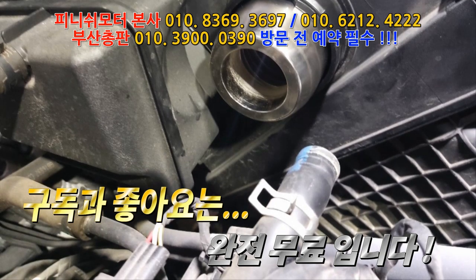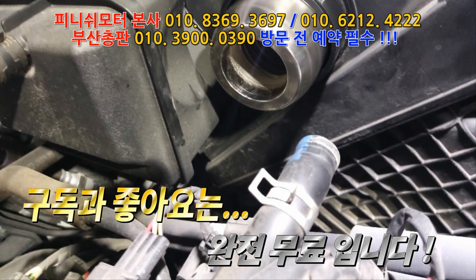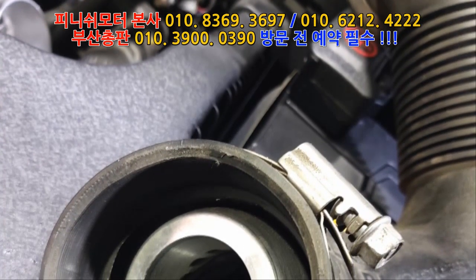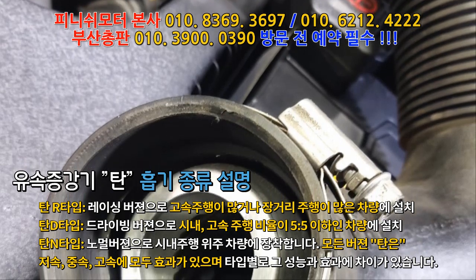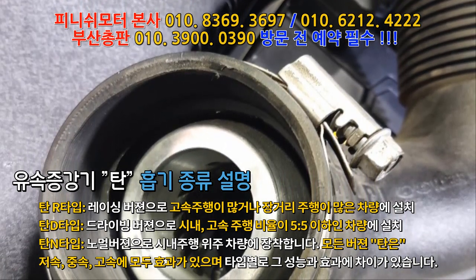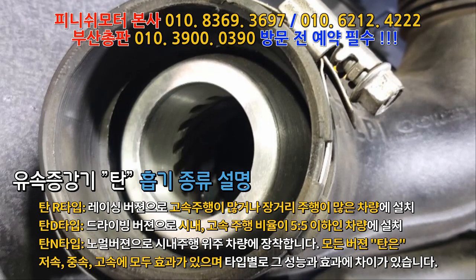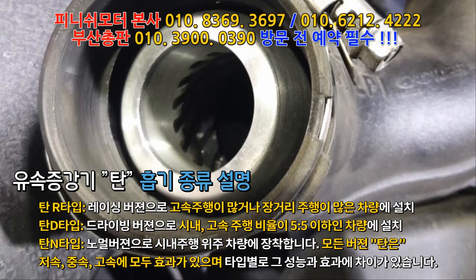OBD 보면 차 출력 메타가 나와요. 액셀을 떼는 순간 출력 차단이 끊기면서 계속 밀고 가는 거예요. 보통 장착하기 전에는 액셀을 80% 썼다가 떼게 되면 70, 60 이렇게 천천히 떨어지거든요. 엔진 브레이크 걸리면서 한 30~40 정도에 걸려요. 근데 장착하고 나서는 액셀 딱 떼면 바로 0으로 출력, 무부하해요.